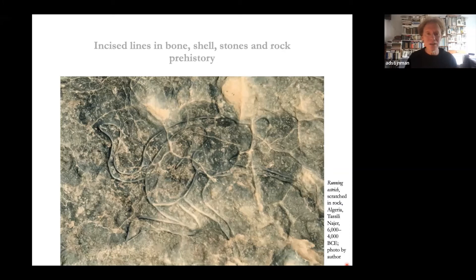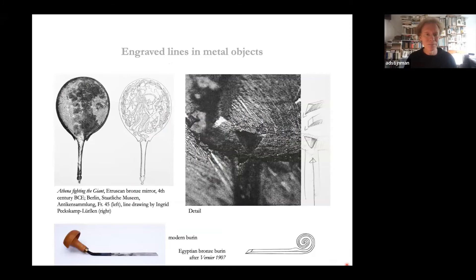Moving to intaglio printmaking: already in prehistory we find examples of lines incised in bone, stone, shells — the ostrich example here is scratched in rock, probably by another stone. Metal objects with engraved lines are found from about 2500 years ago, perhaps older. Etruscan mirrors are famous for their decorations on the back side, produced by a variety of techniques. By close examination of the lines of decorations on the back sides you can begin to understand the tools used.